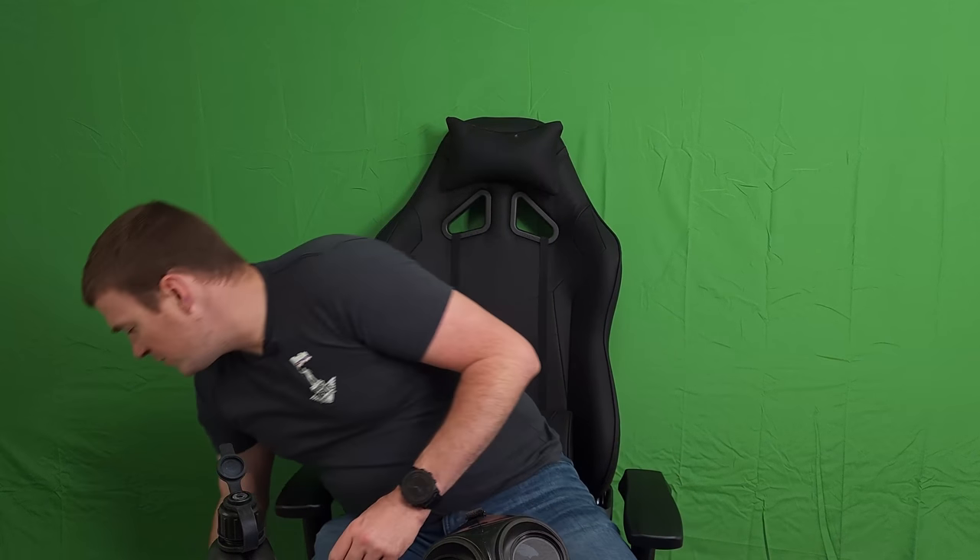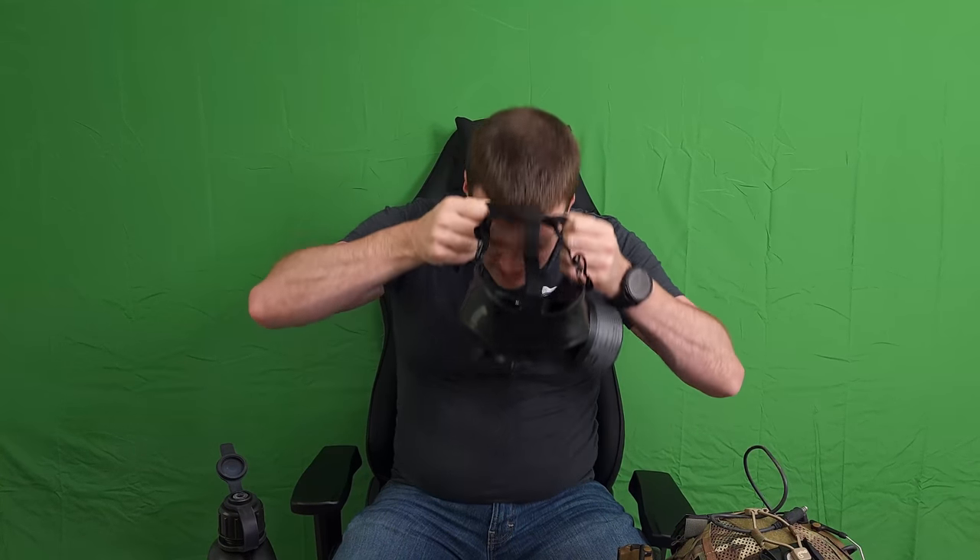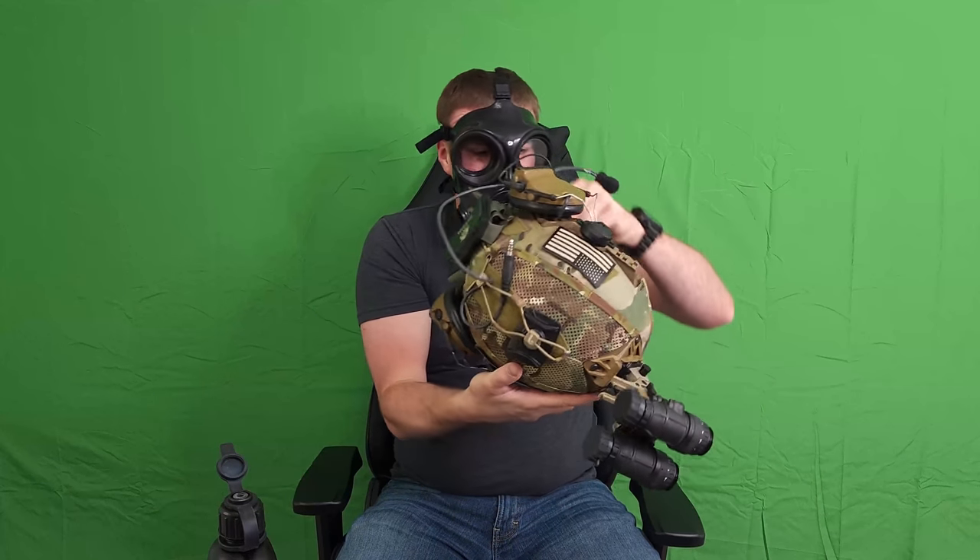This mask is also fully compatible with night vision as well as a helmet — either ballistic or bump of your choice. One thing to note is you will have to adjust your helmet slightly because of the additional material on the mask. Those front pads will make it fit a little tighter around your head, and you may have to pull your chin strap down just a little further since it will no longer mount directly on your chin.